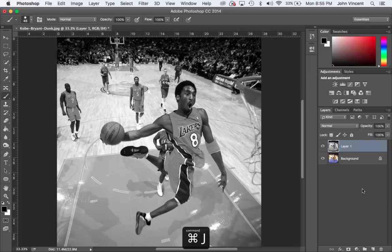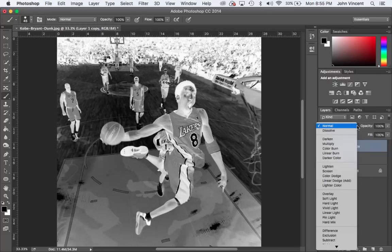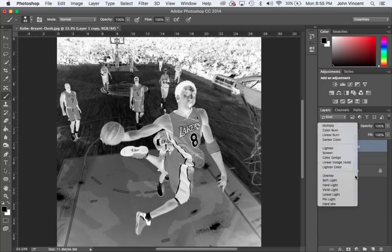Then I can go ahead and copy this layer by doing Command J one more time, and then I'm going to invert it by doing Command I. Once I've done that, I have these alternating copies of the exact same photo. When I go and change my layer blend mode to Color Dodge, it's going to make the image go completely white — that's exactly what you want to see.